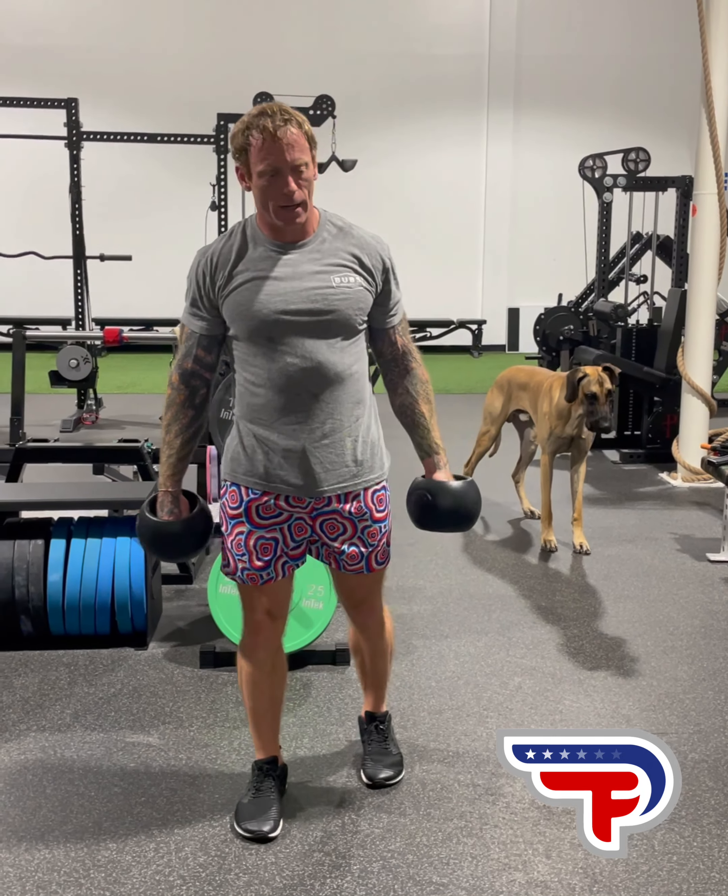Today I'm going to go over an exercise — a dumbbell snatch combined with a lateral lunge. There's going to be a lot of variety from person to person doing this exercise because everyone has different experience with the snatch. The lateral lunge is not very commonly done, so we're going to keep it basic with some guidelines to follow.